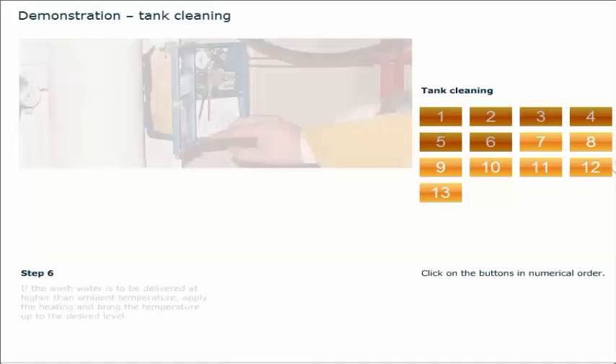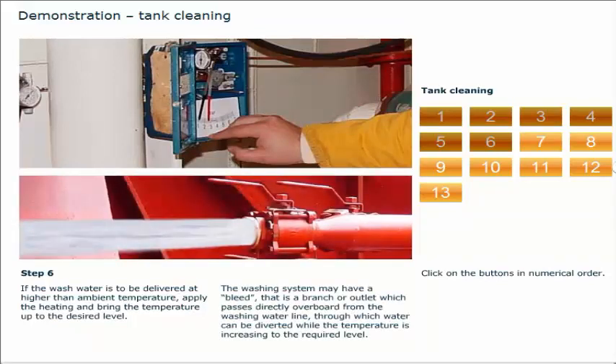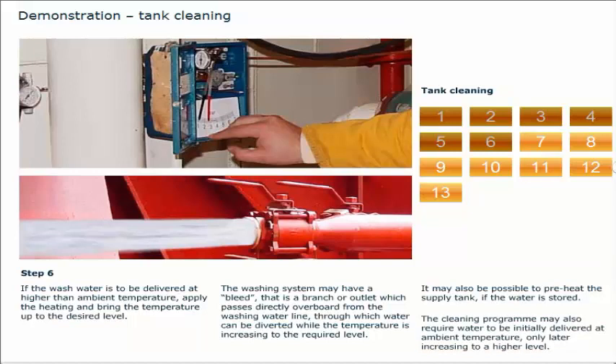If the wash water is to be delivered at higher than ambient temperature, apply the heating and bring the temperature up to the desired level. The washing system may have a bleed — that is, a branch or outlet which passes directly overboard from the washing water line — through which water can be diverted while the temperature is increasing to the required level. It may also be possible to preheat the supply tank if the water is stored. The cleaning program may also require water to be initially delivered at ambient temperature, only later increasing to a higher level.